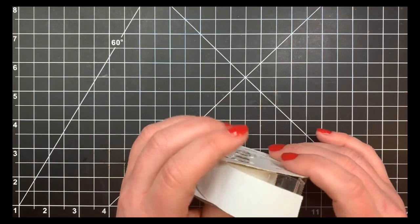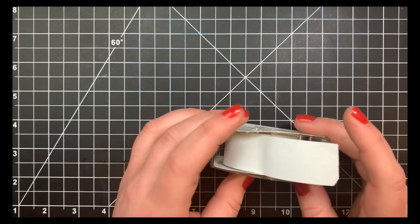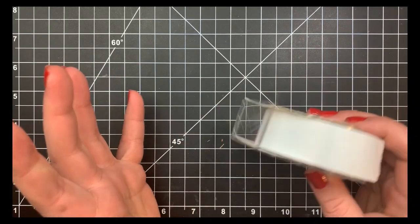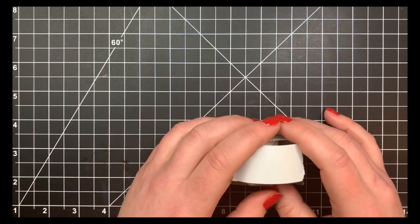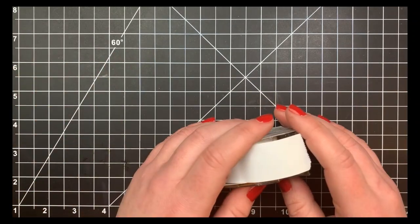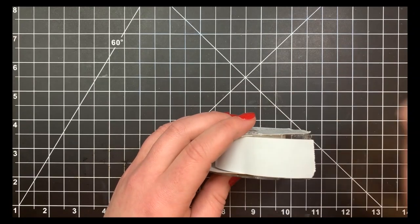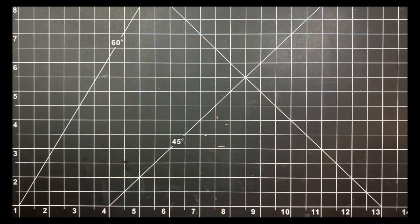Speaking of die-cut machines, I use the full-size Gemini. I first saw it on HSN and my mom surprised me with it — I've had it for about two years, well before it became popular. It still works great. I've replaced the cutting mat once in two years. It's off camera because it's such a large machine.